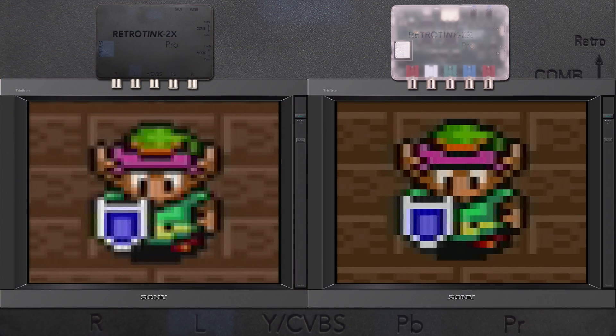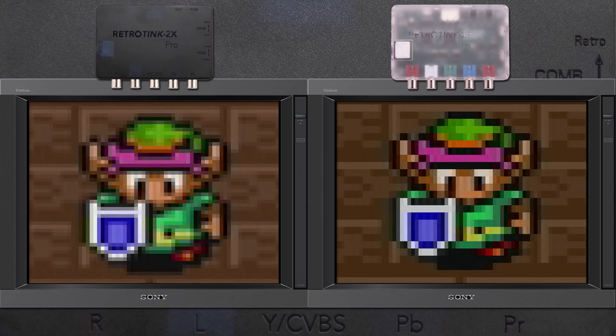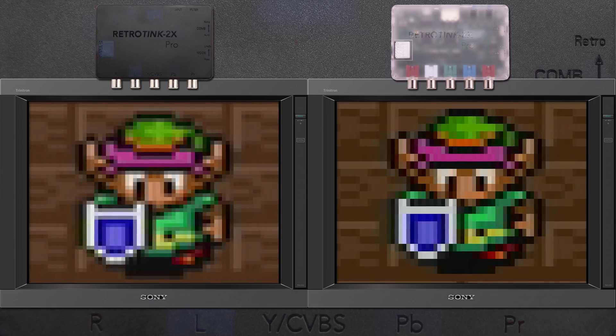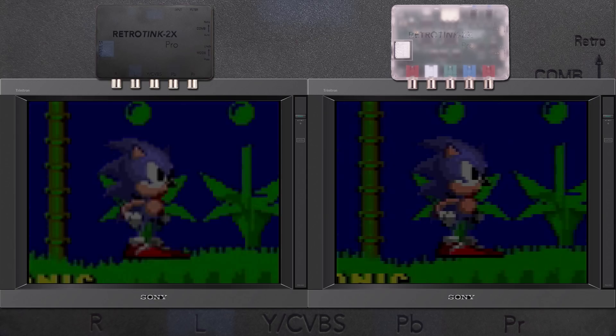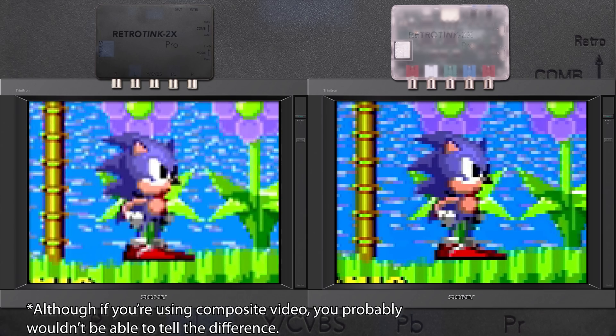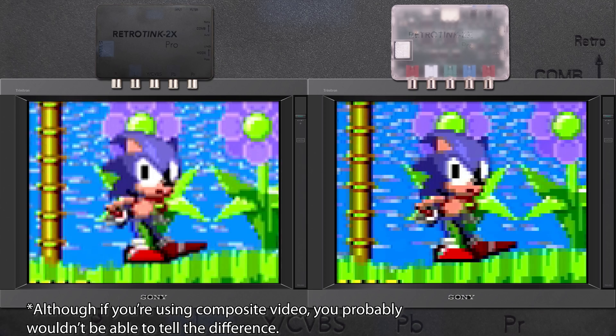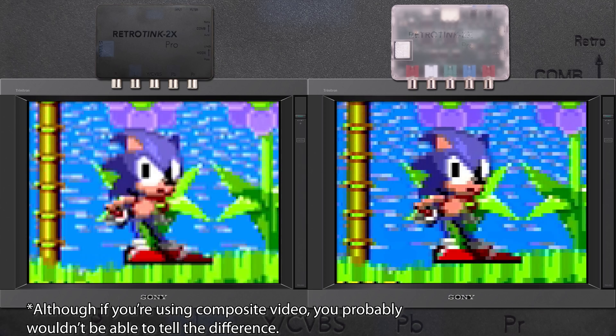I think we should start by demonstrating why bilinear scaling doesn't work well for 2D graphics, and here are two examples. As you can see, the original Tink provides a sharp scale that retains the proper look of the game. While I'm sure someone might like the look of smooth-scaled 2D graphics, I certainly don't, and I think it kinda ruins the look.